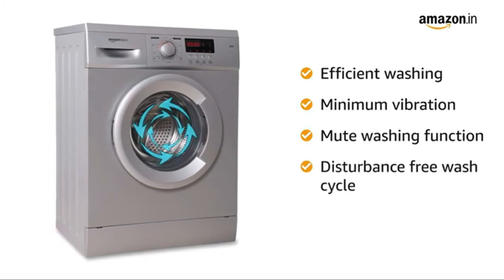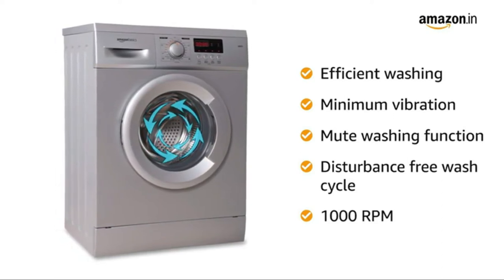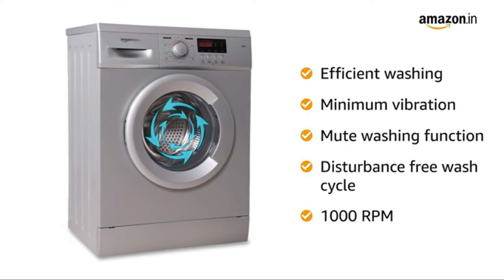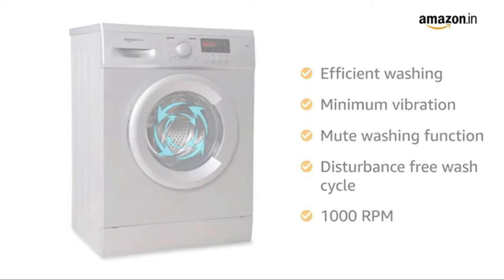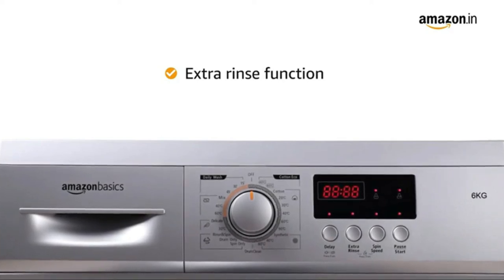With a maximum rotational speed of 1000 RPM, the washing machine delivers efficient cleaning and also enables easy drainage of water at the end of the wash cycle. It also features an extra rinse function for tougher stains to give more advanced cleaning.